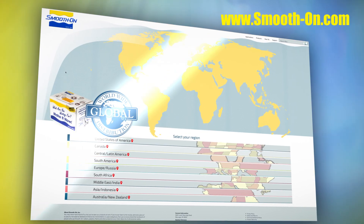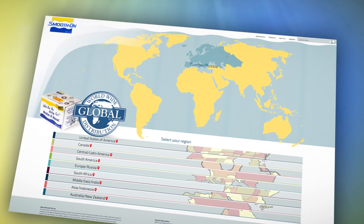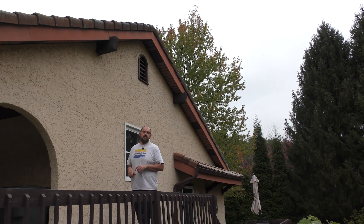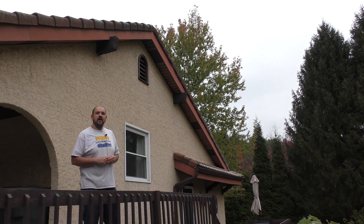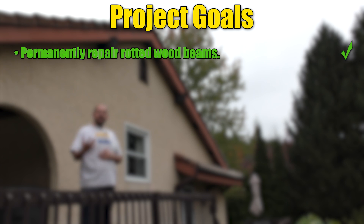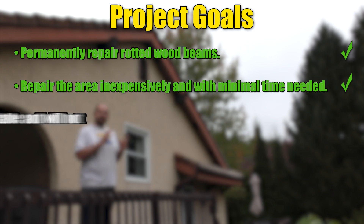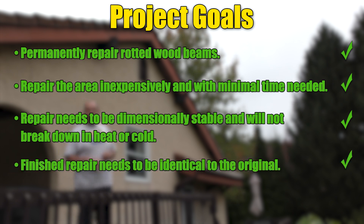If you were inspired by this project and need materials for your own, you can visit any one of our distributors around the world. There you have it — a step-by-step procedure to fix rot using high temperature epoxies. We were able to achieve our goals: do this project ourselves, save a lot of money, use the right material for the circumstances, and blend the entire area so it looks professionally done when finished.